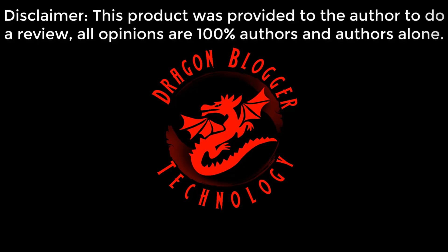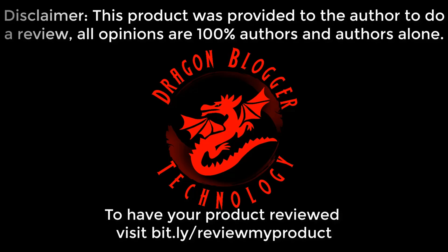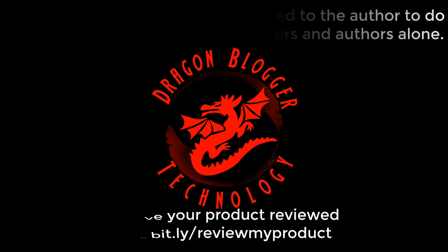Disclaimer: this product was provided to the author for review; all opinions are 100% the author's alone. To have your product reviewed, visit bit.ly/reviewmyproduct. Hey guys, this is your friend Iggy back again with Dragon Blogger. Today I'm going to do an unboxing and a brief overview of the Sapphire Radeon Pulse RX 550 4 Gigabyte Edition.